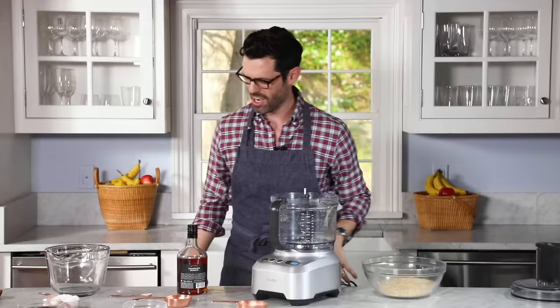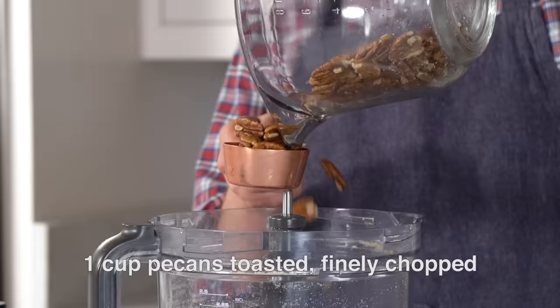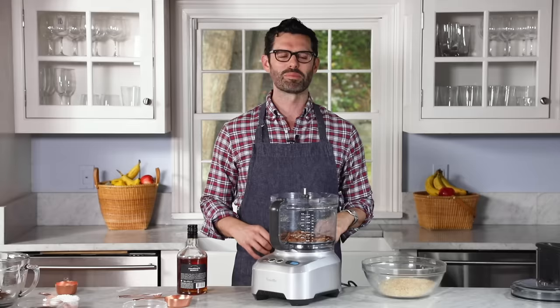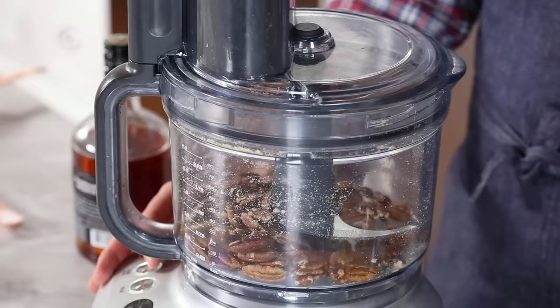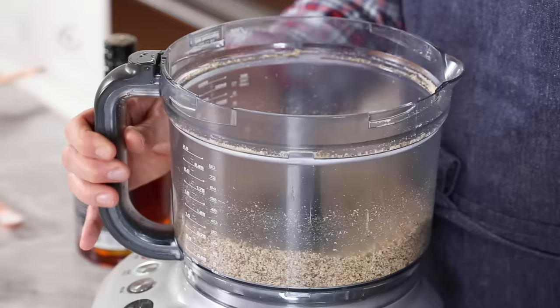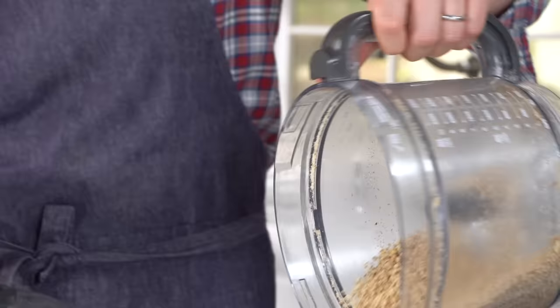Now for the pecans. These are straight out of the oven, they're really hot. I almost always toast nuts when I'm using them in a recipe — it really gives you a nice depth of flavor, and I think they're a little bit crunchier too. We're gonna pulse this. You want them pulverized, but don't go too crazy, because it will turn into a nut butter. That was just right. It's steaming up because it's hot, but it's okay. This smells amazing, oh my gosh. That goes in there too.